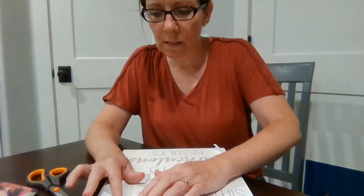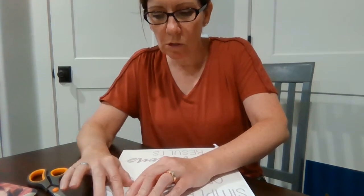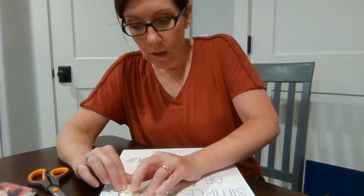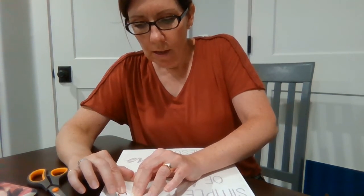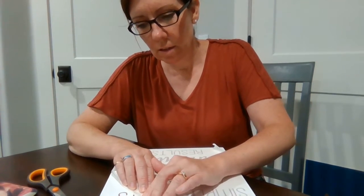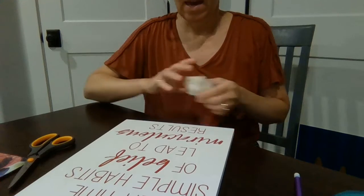Once you've pressed it down, you just start slowly peeling back the transfer tape. With letters, it can be tricky — especially with skinny fonts, they tend to come up a little. If they do, just work with them to help them stay down so they don't tear. Just take your time, push them down where needed, and have a little patience.